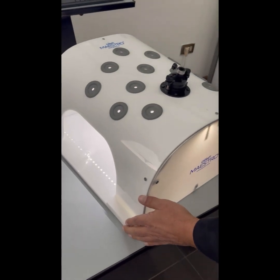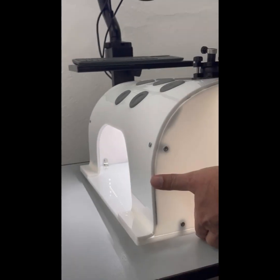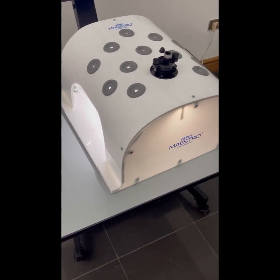The trainer has suction cups underneath so that once you place it in any particular position and press it down, it will not move from that position.